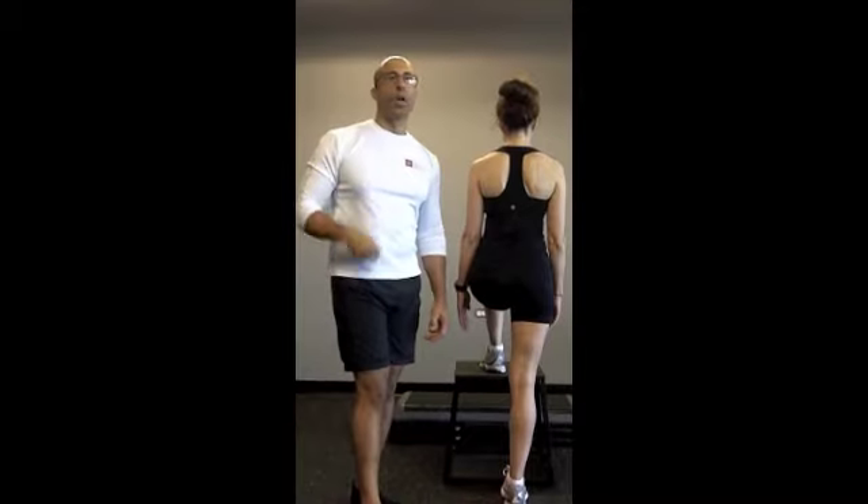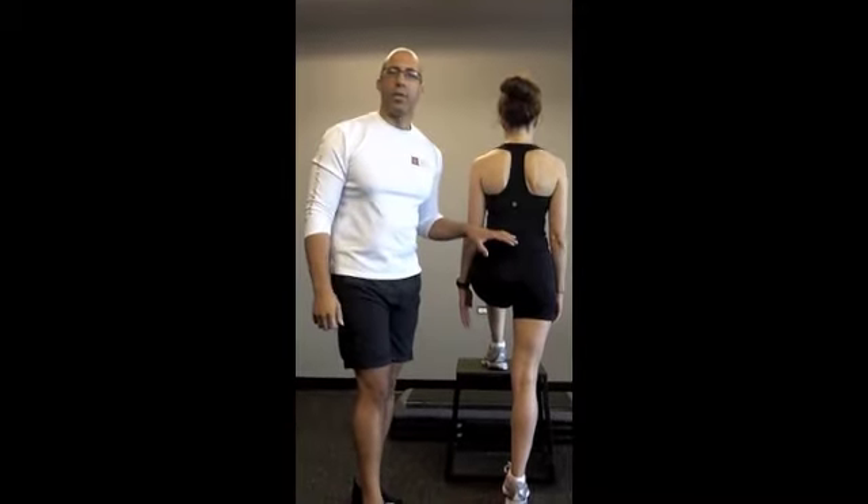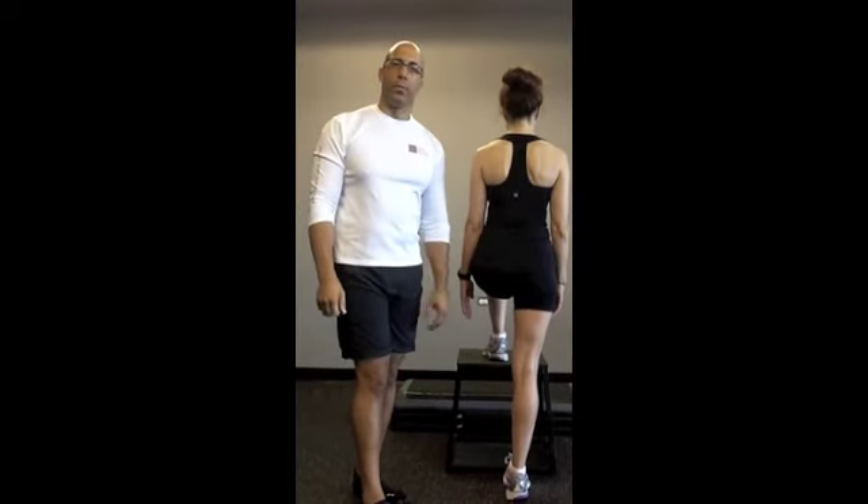This is Dr. Evan Osar with Fitness Insider showing you how and why the step-up can be a very detrimental exercise for our clients' body. Thanks so much. See you next time.